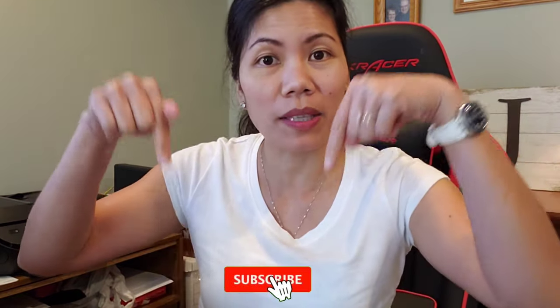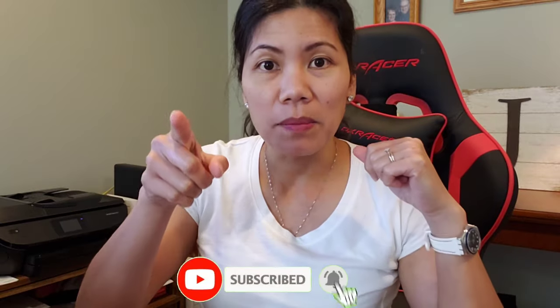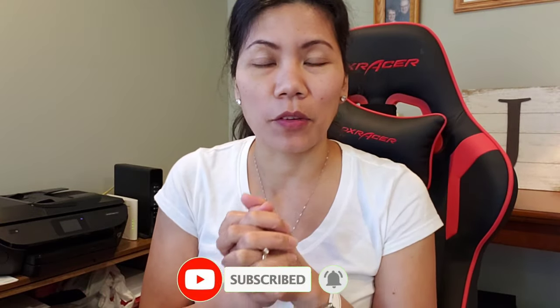Thank you so much guys for watching. If you haven't subscribed to my channel, please click that subscribe button below and tap the bell for notifications for my next videos. Leave your comments below, and please share this video — it might help somebody who's installing this Studio Pro condenser microphone. Thank you!